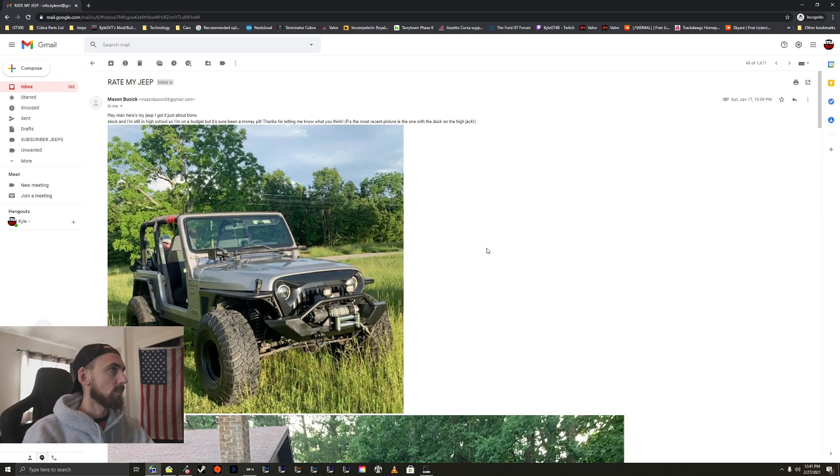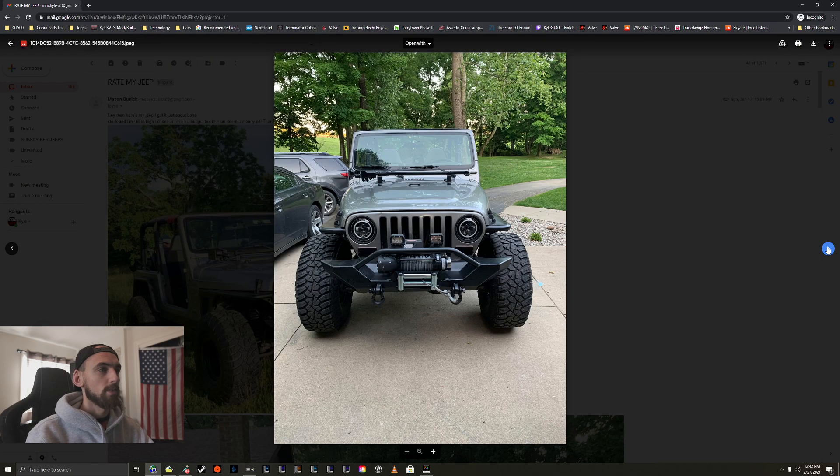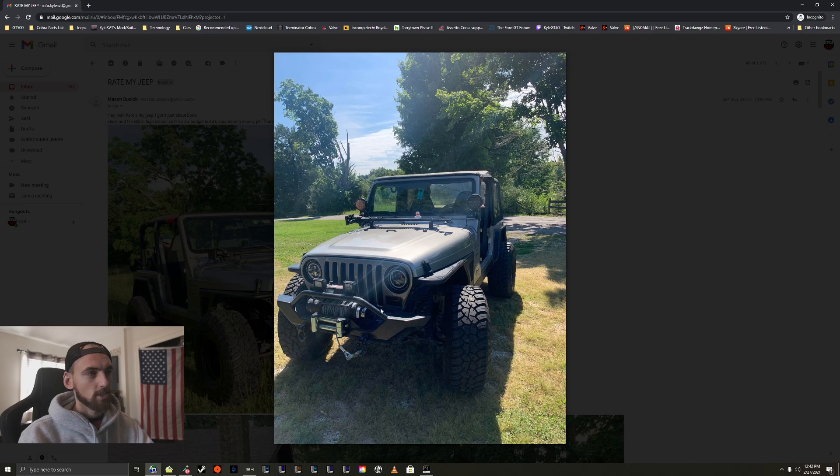Let's take a look at Mason. 'Hey man, here's my Jeep — I just got it, about stock, and I'm still in high school so I'm on a budget, but it's sure been a money pit. The most recent picture is the one with the duck on the hi-jack.' Very nice, love the color, the wheels and tires look awesome. You took off the angry grill — looks so much better without it. The turn signals look like stock TJ ones that someone modified, and the LEDs look great.